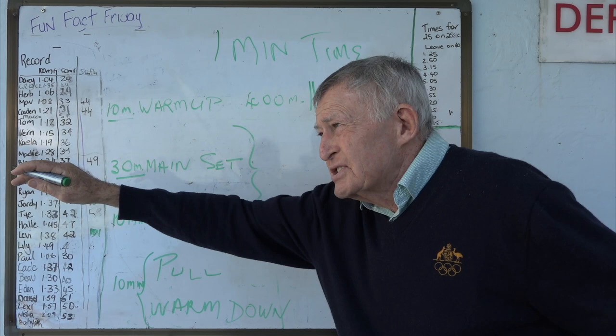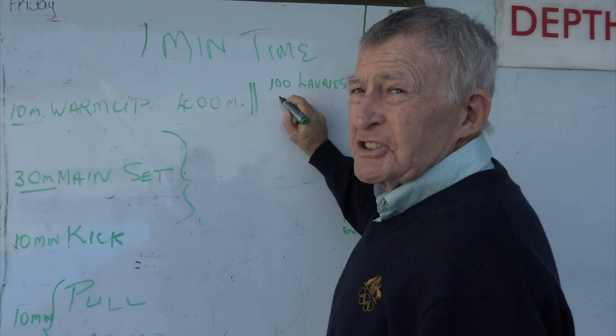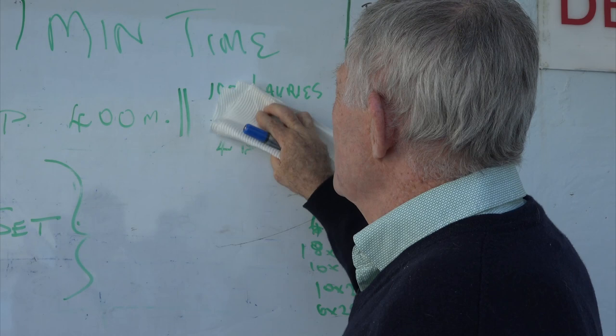Six kicks, pull down, breathe. Stop your hand in front, one, two, three, four, five, six - pull. During that, you emphasize tumble turns, push-offs, streamlining, a minimum of four butterfly kicks underwater. So you've got the fins on. Once you've done that - 100 metres lorries drill - what else can we do? Leave the fins on, put in a pull buoy - you don't have to take your fins off.